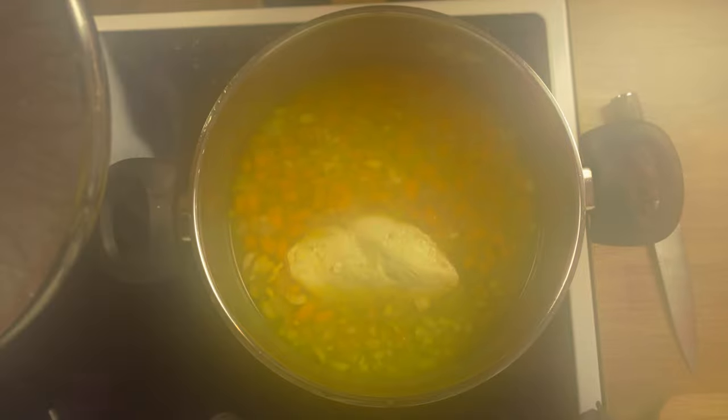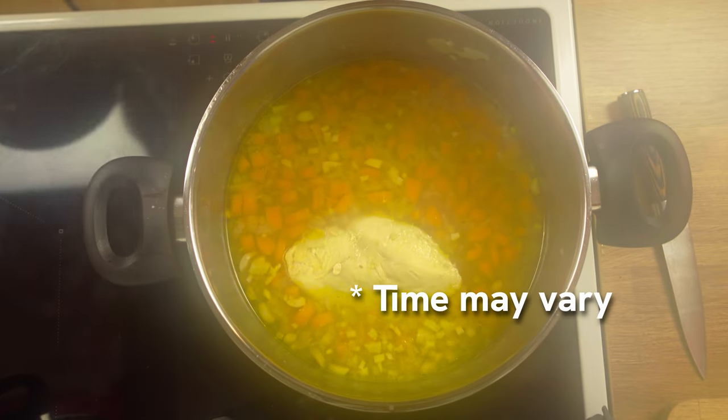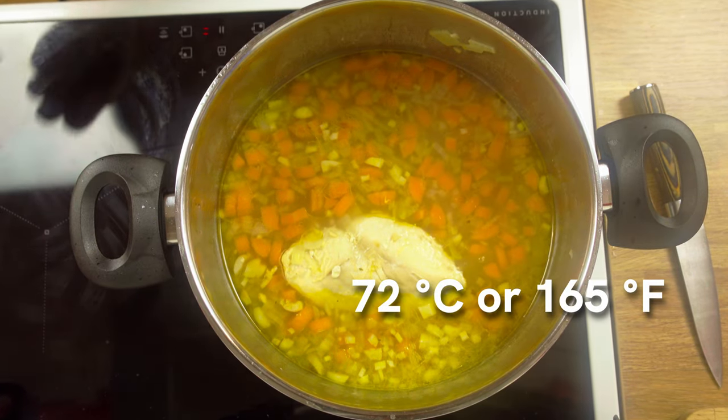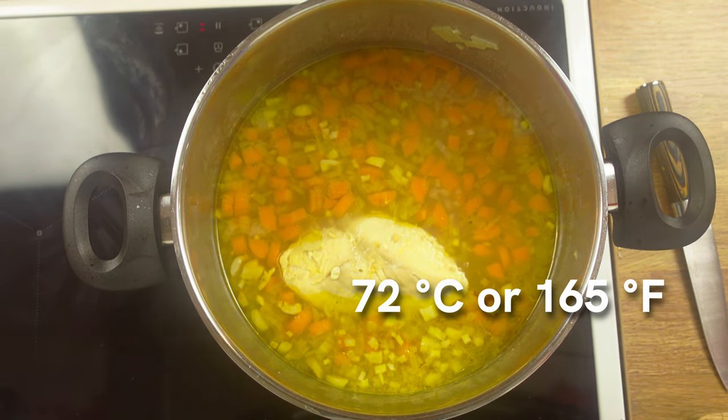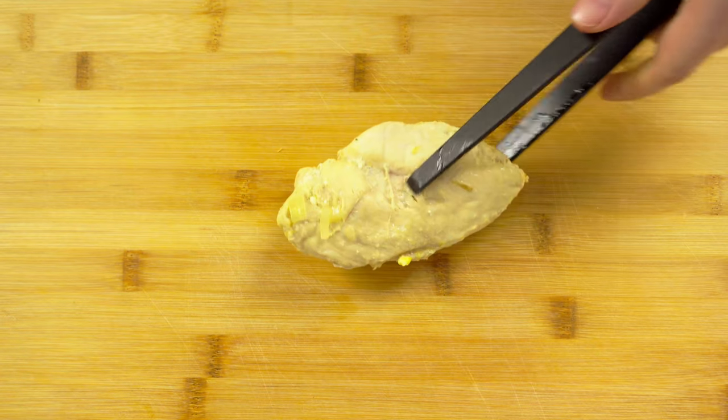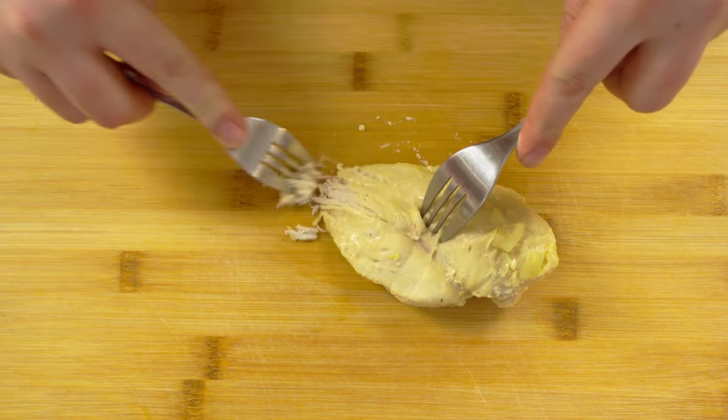When the chicken is cooked through — it took me about 20 minutes — make sure to heat the chicken to at least 72 degrees Celsius or 165 degrees Fahrenheit. Move the chicken to a cutting board and then use two forks to shred the meat into pulled chicken.